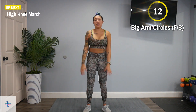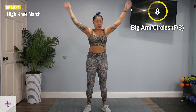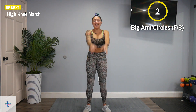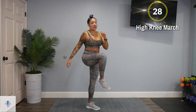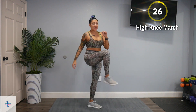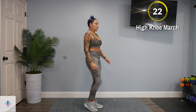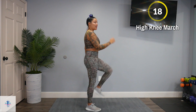Switch directions. Next up, we have a high knee march. Keep breathing. We're just going to bring those knees up to at least hip height. Pick up that speed a little bit.